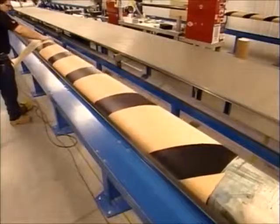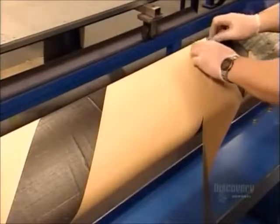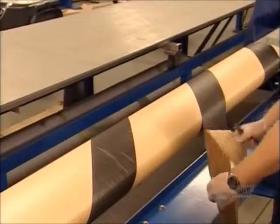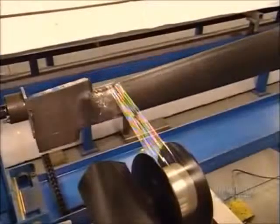They apply some layers in a criss-cross manner to give the mast more structural integrity and help it hold its shape. They cut away the overlap so that the edges meet perfectly. The material is a bit creased and bulky at this point, so they wrap it with plastic tape to compress it.